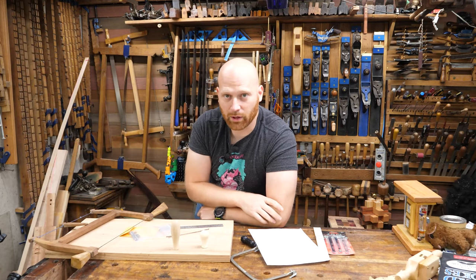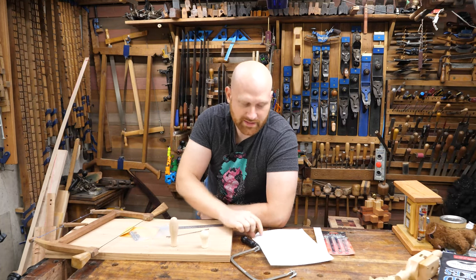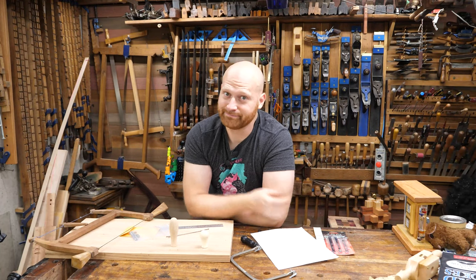If you have any questions let me know in the comments down below. Links to the live video, links to the kit, and links to the pattern are all down below in the description. Go and find it down there and I'll see you on August 7th. Bye.